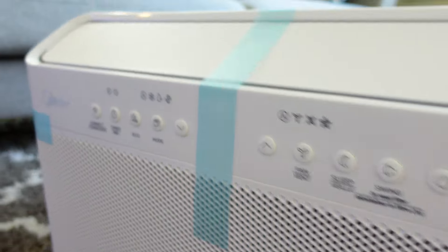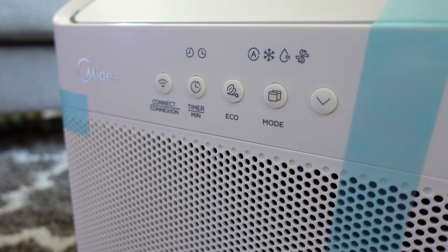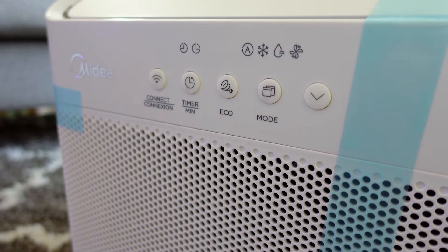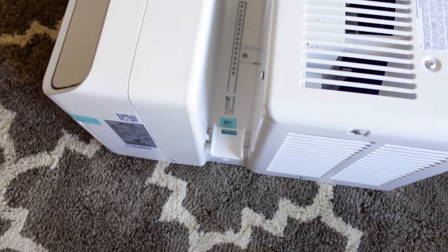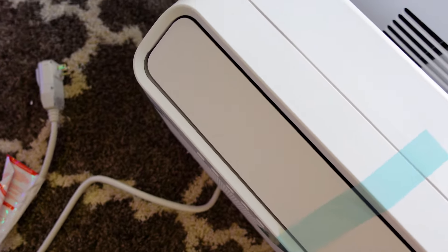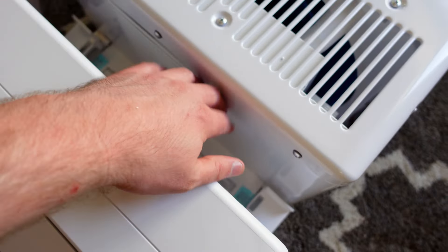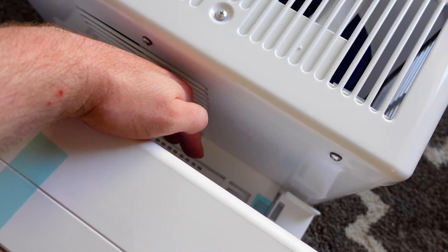Number three, for me the smart control is really important, because even in automatic mode you might want to control it using smart temperature sensors that are closer to where you're going to be. One of the big problems with air conditioning units is if they don't push the air far enough or you're too far away from feeling their effects. This works with both Google and Amazon voice assistants as well as the Midea app. After such a long time, I'm still really happy with this, so I'm betting you will be too.